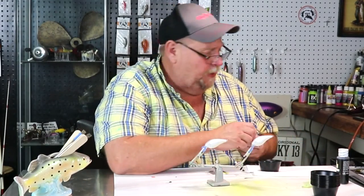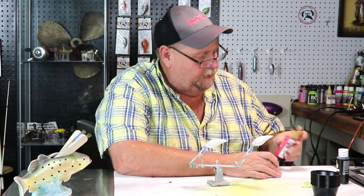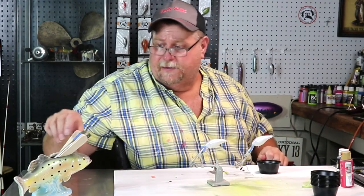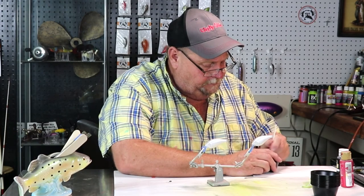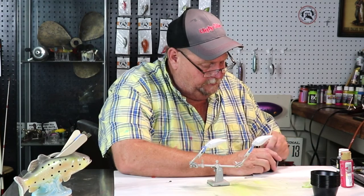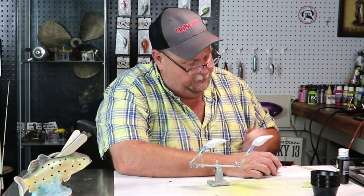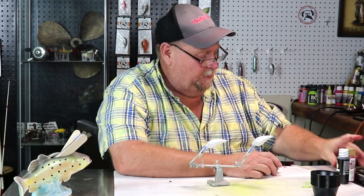We're going to start with our bright red, and it's not going to take much of that. We'll thin it down and get it ready to go through the gun, right quick. That's running a little bit fast, folks — let's put another drop or two in there.